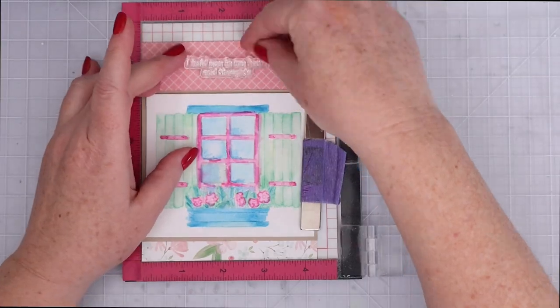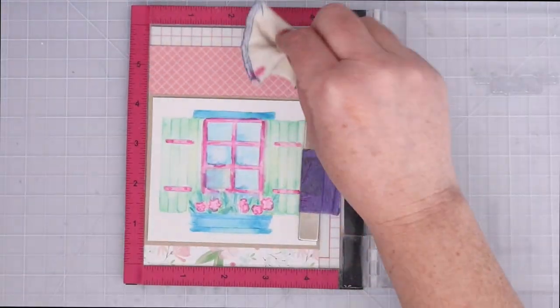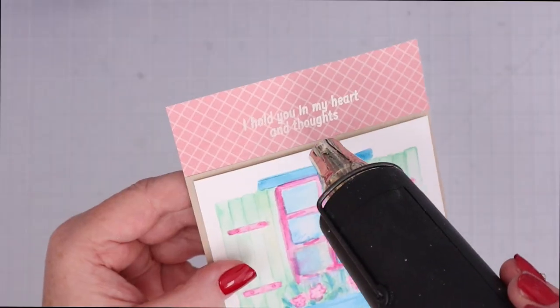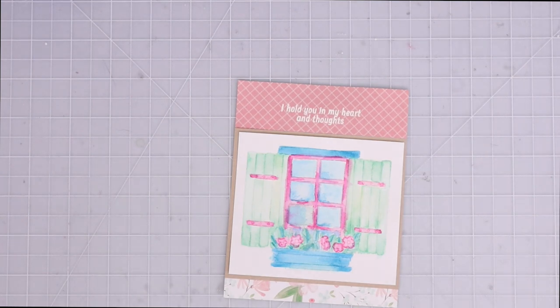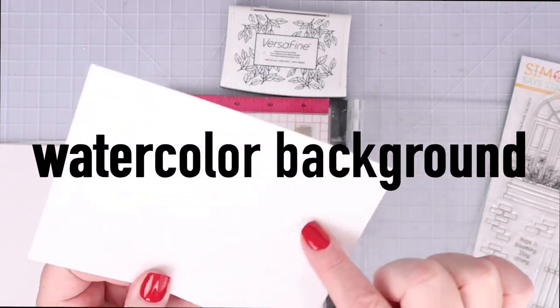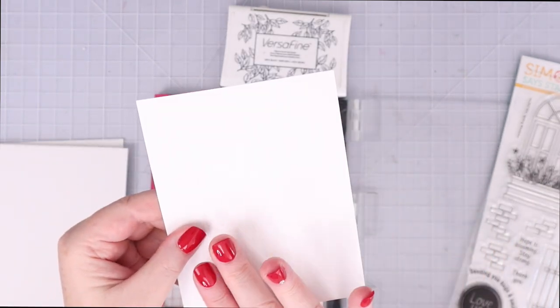I matted it on craft cardstock and some pattern paper, then heat embossed the sentiment at the top with white embossing powder right over the pattern paper.